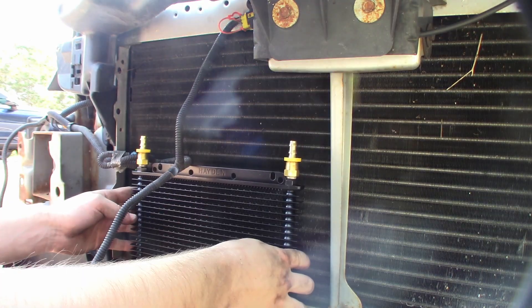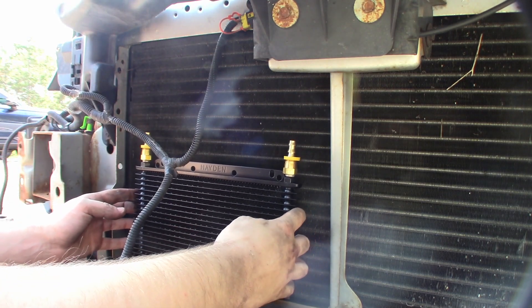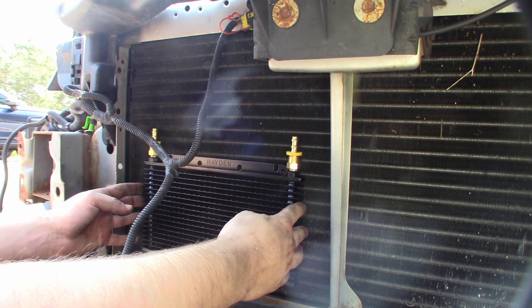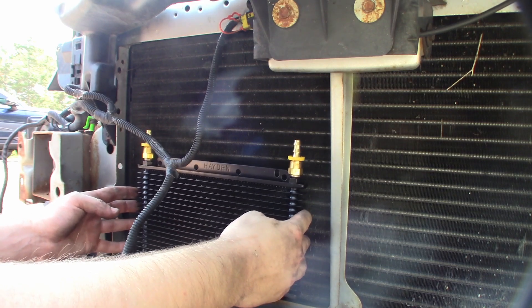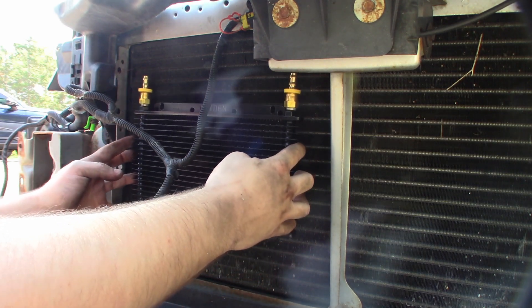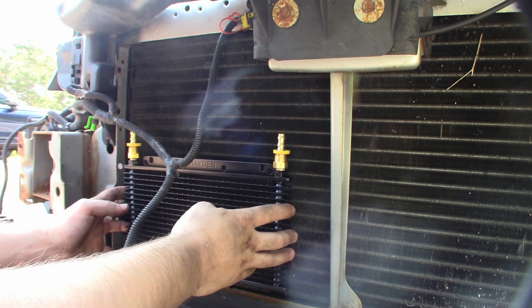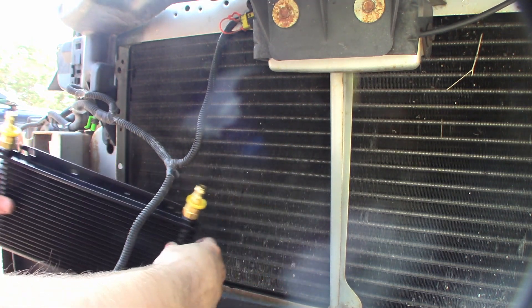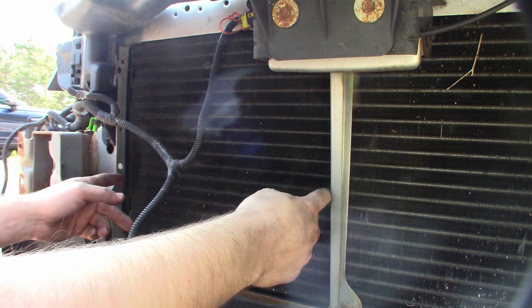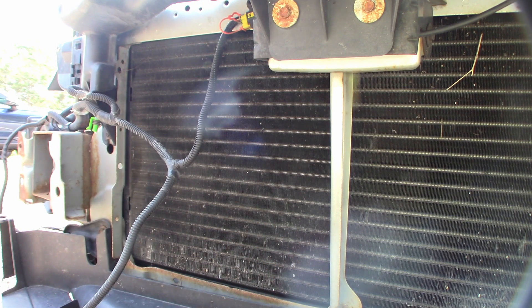The cooler lines are on the passenger side. I think I'm going to put the cooler pretty much right there — that's a good spot for it. I'd rather not touch the condenser because that can affect the air conditioning. I want it down here because this is where the air gets in first. I just have to measure from here to here, take some flat stock and bend it like that, and that should be a good mounting system for a light transmission cooler like that.